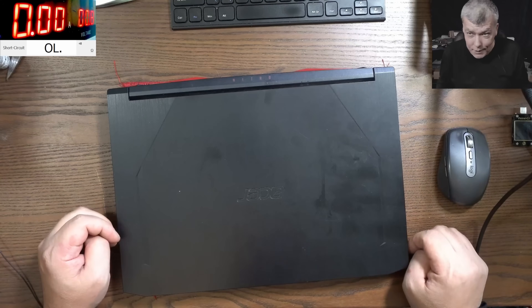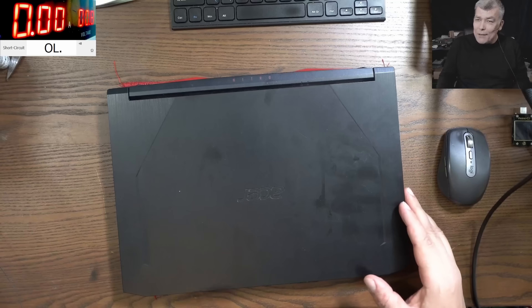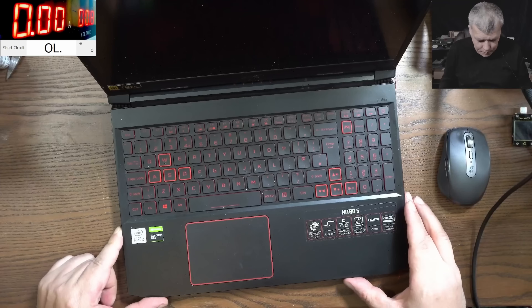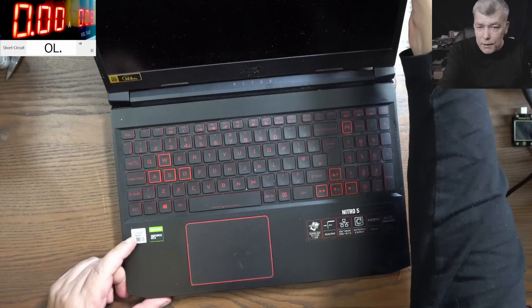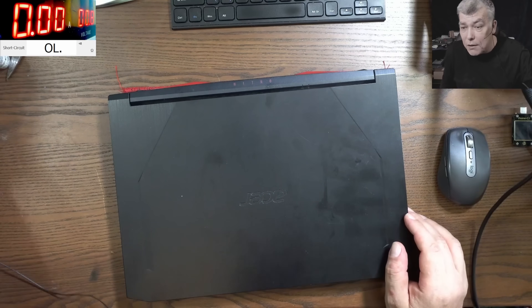Hello, we are back and this time we have a nice laptop to repair. I've seen like this month like 10 Acer Nitro — so many gaming laptops like that. And most of them cannot be repaired. So this is the i5 with NVIDIA graphics and a 144Hz display, and it comes with a very interesting story.